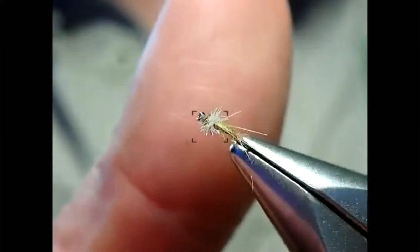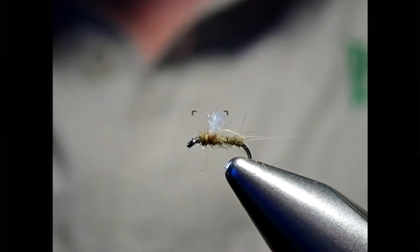A nice buggy RS2 — that wing acts as just that, an emergence sort of wing. It could also serve as a cripple. It gives us a solid emerger pattern that we can see from a distance. A super versatile pattern — I always have a good dozen of these in my box, generally around the 20 and 24 mark. There's not a huge difference between the very small sizes so I jump a couple of sizes — 20s and 22s, maybe 26s — but not every single size.